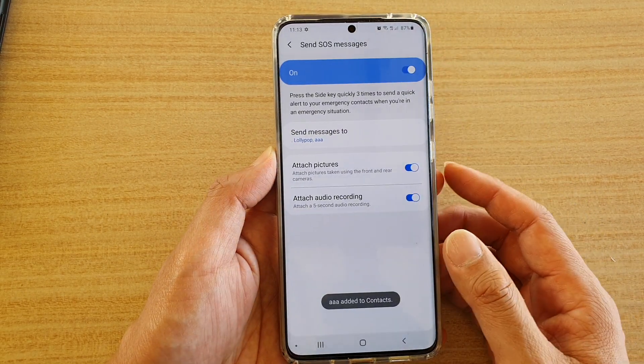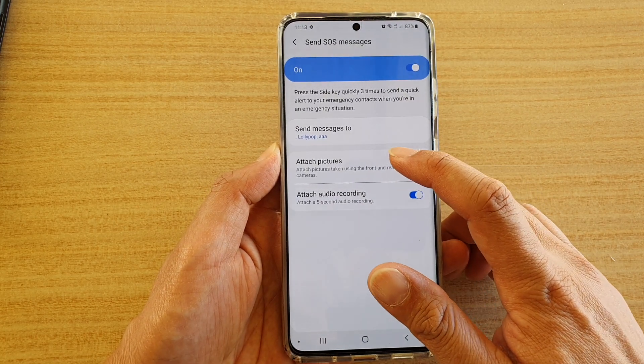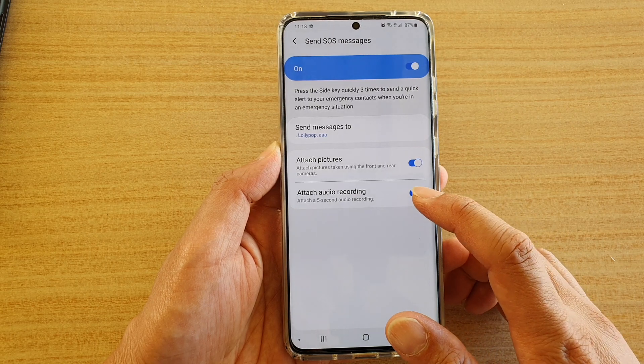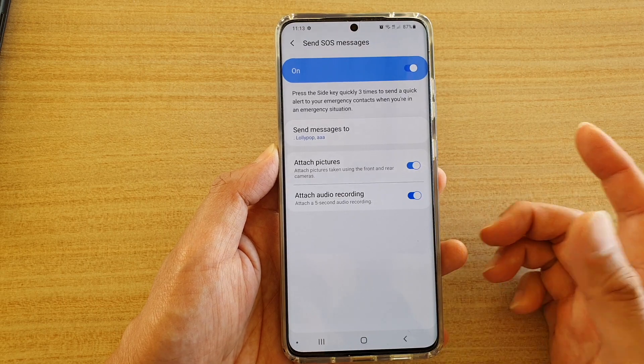Then tap the back button to go back. In here you can enable or disable 'Attach pictures', and you can enable or disable 'Attach audio recordings' — just tap on the switch to turn it on or off.